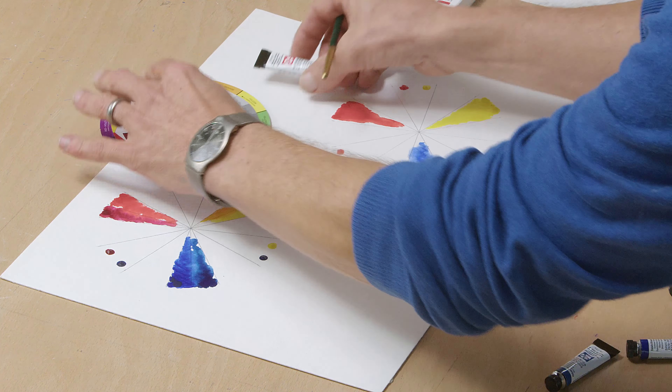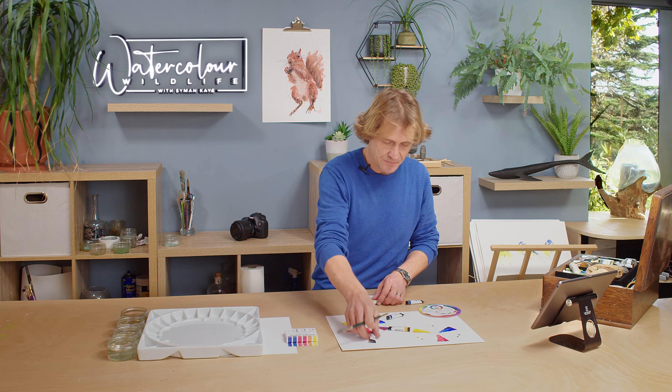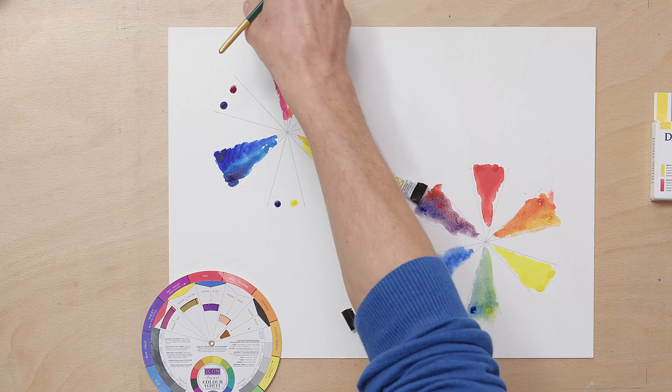But watch what happens when I do the same thing with these colours — my warm primaries. Watch what happens when I mix — rather than mixing a warm blue with a warm red — I've got a warm red and a warm blue. Now mix those together. Just look at the vibrancy that we've got there straight away. Look at that wonderful variety of colours. Look at that compared to that.